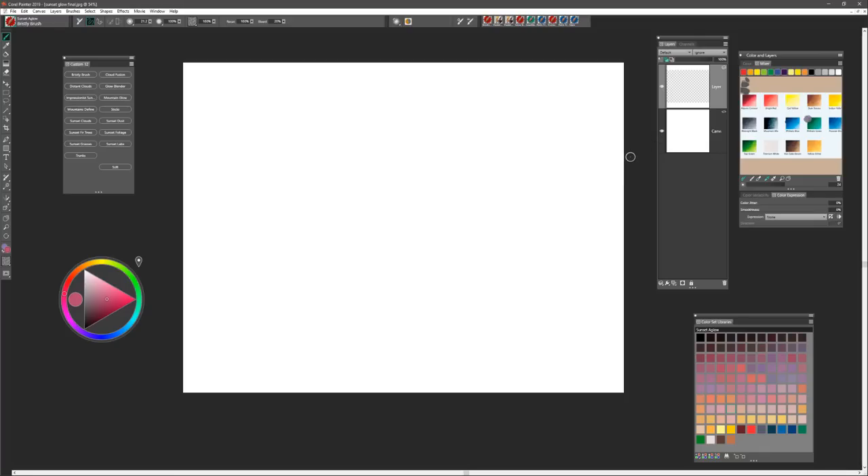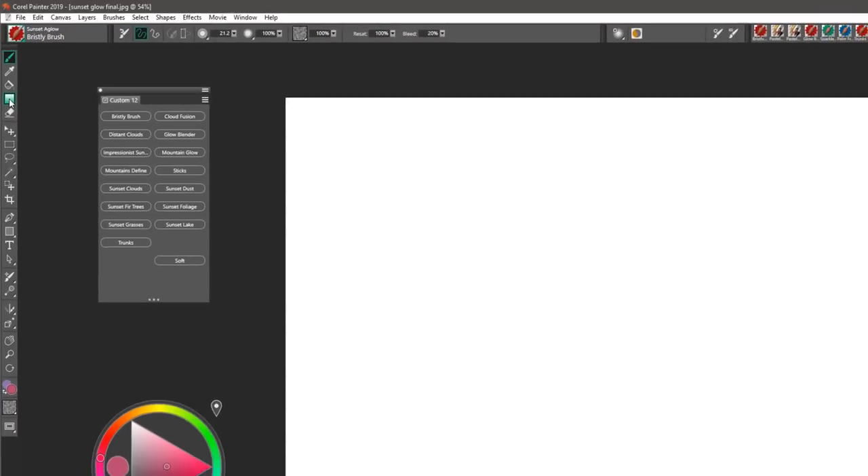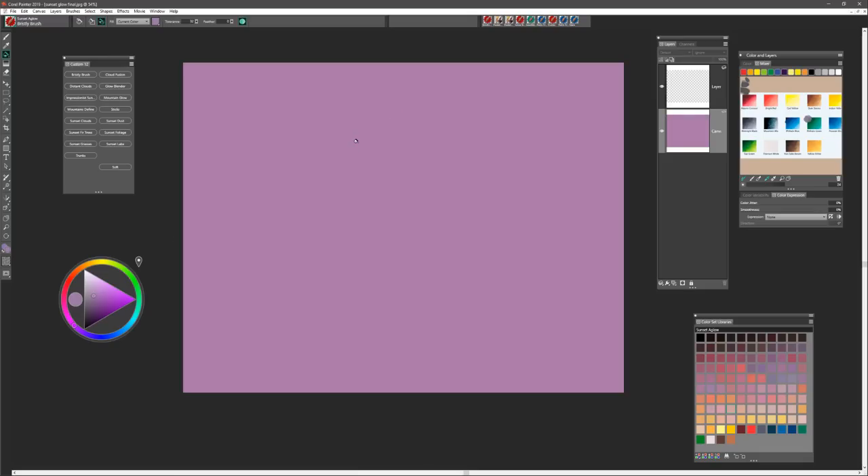One of the quick ways to get started is to either fill the canvas with a color using the paint bucket option, or you can fill it with an interactive gradient, which is a great way to start. In some of my previous videos on painting with the Bob Ross brushes I explain how to do that. This time we're going to start by simply choosing the paint bucket option and I'm going to be starting with a relatively soft violet shade — a mid violet, a little bit on the warm side — and I'm going to go ahead and fill my canvas.